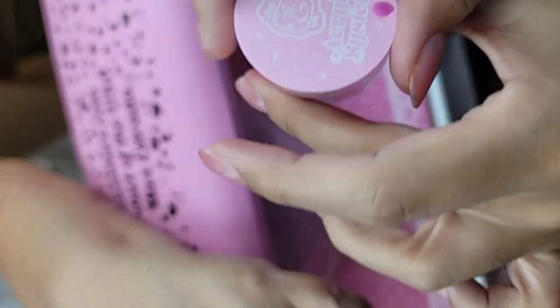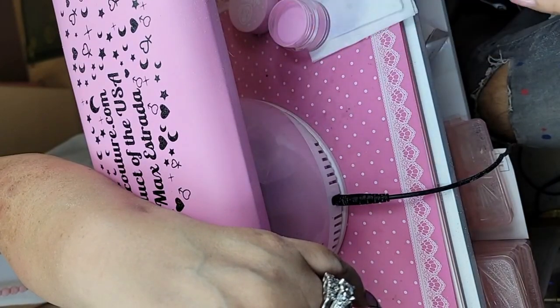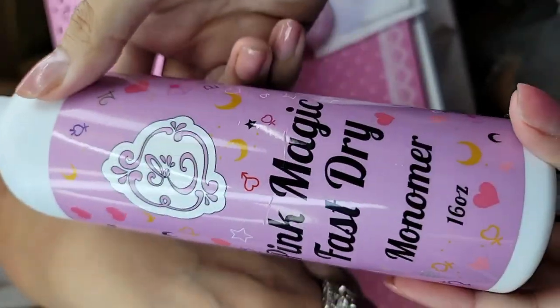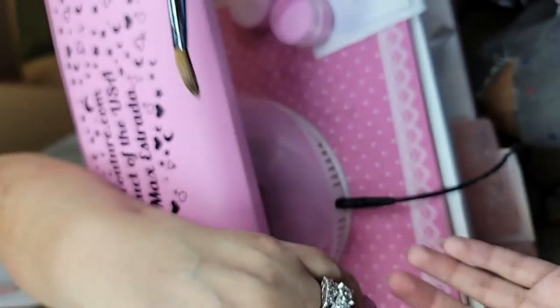We're going to use the neon gold and the darker acrylic — we're going to use the purple one. We're going to be using Fast Set Pink Magic Primer, which is not pink anymore, it's purple. It's been like that for going on three years now. And we're going to use our coconut brush.